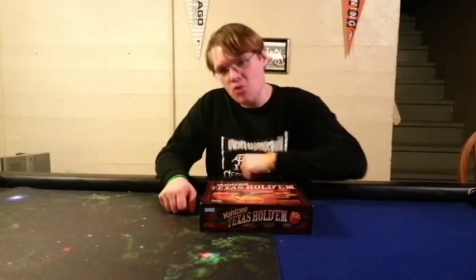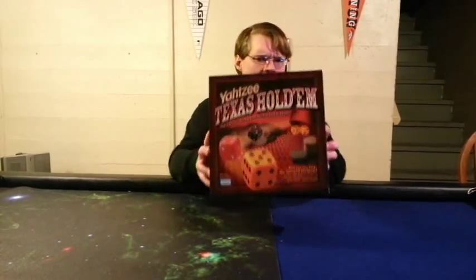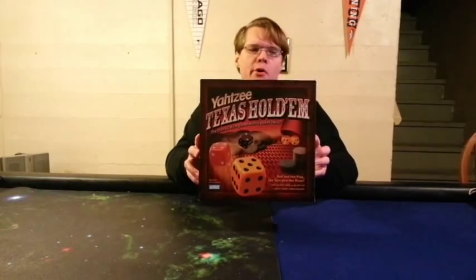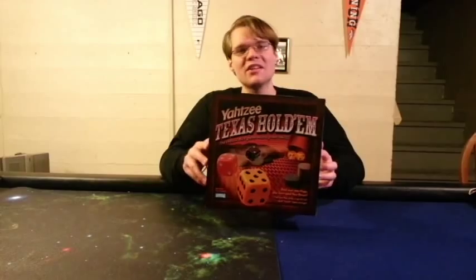What does that even mean, Bowers Game Corner? Ahoy there, YouTube! I'm back again today for another game review. Today I'm very excited to be checking out Yahtzee Texas Hold'em from Parker Bros. This is for age adult, for two to six players.